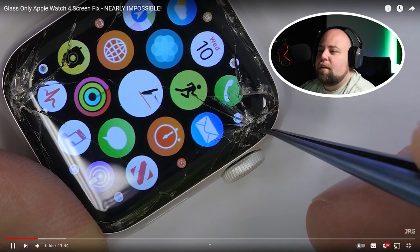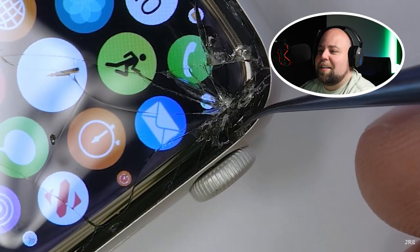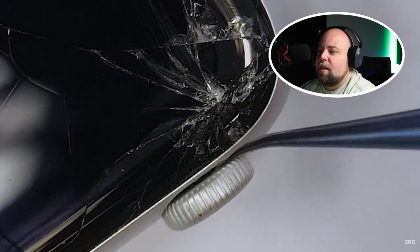Removing just the glass on a smart watch or cell phone is like trying to separate two potato chips that are glued together without cracking either one of them. The concept, of course, is simple, but the execution is near impossible.